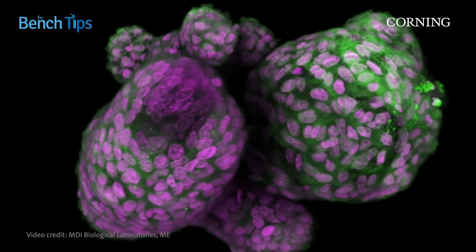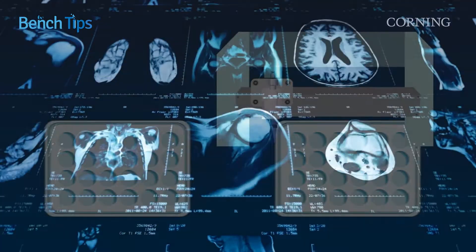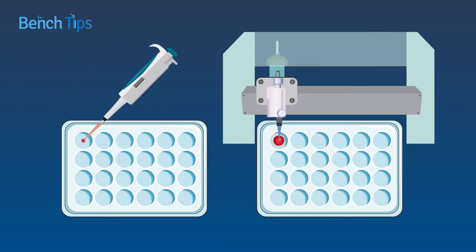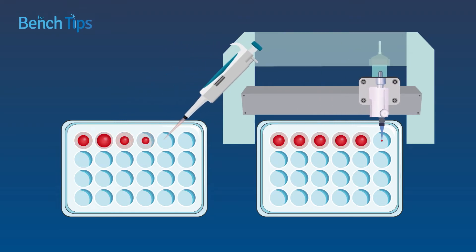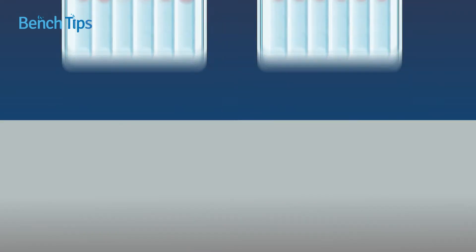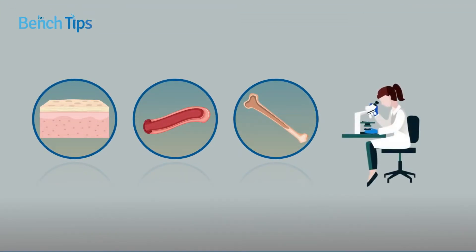To date, bioprinting applications have focused mainly on organoid research and regenerative medicine. By using a bioprinter for generating organoids, the variability associated with manually producing hydrogel domes can be avoided. And by bioprinting tissues like skin, blood vessels, or bone, researchers can investigate how these might be regenerated in human patients.